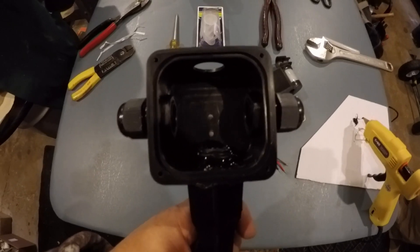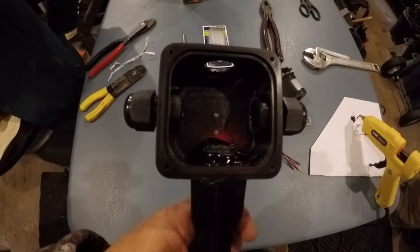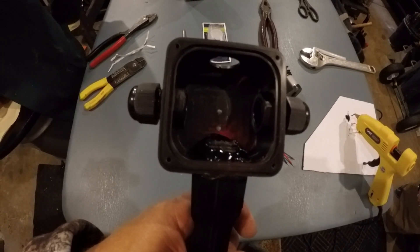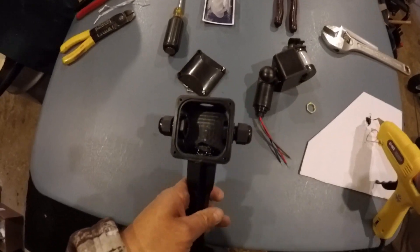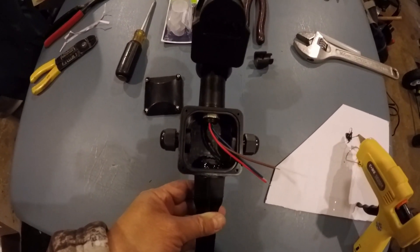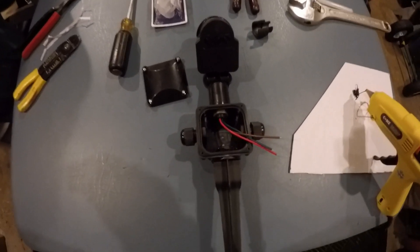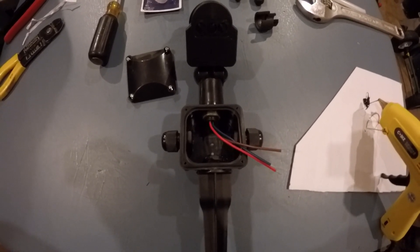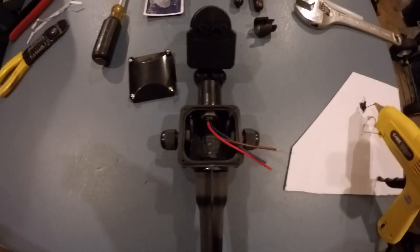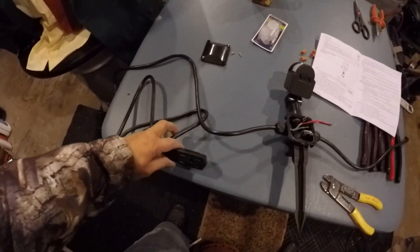Now I'm going to put the motion sensor in there. I already cut the 15-foot Husky outlet in half — about seven and a half feet on each side — and I'm going to start wiring that. I'll strip the wire and show you how to wire this. I've mounted the motion sensor in there, and now I'm going to strip the ends of the power cord, put them both inside the box, and show you how to wire it correctly, because if you don't wire it correctly it's not going to work.